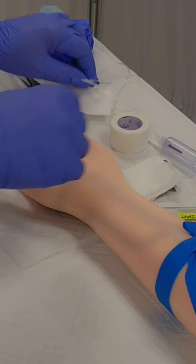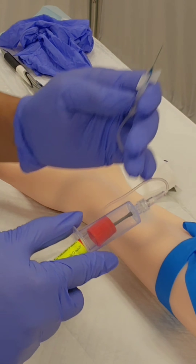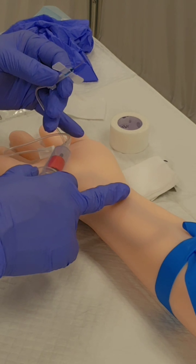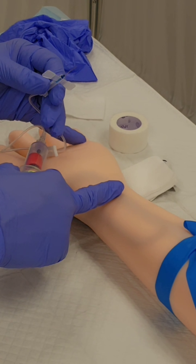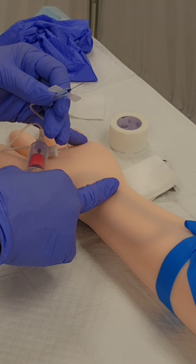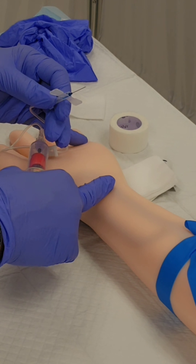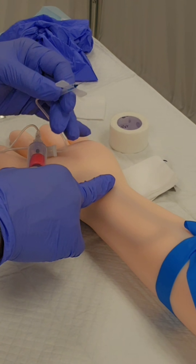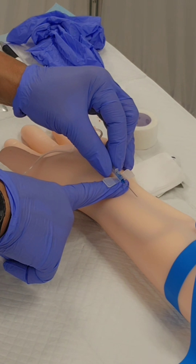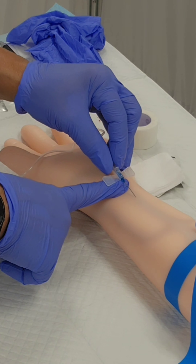Once I have the tourniquet in place, I'm going to pick up my vacutainer and tube. I'm going to place my tube in the vacutainer but I'm not going to pierce the seal yet. With one finger I'm going to anchor the vein by gently pulling down — I do not want that vein to roll once I pierce the needle. My goal is to make that first stick, because you don't want to keep poking the person. I'm going to go in at a five to fifteen degree angle with the bevel up and pierce the skin.